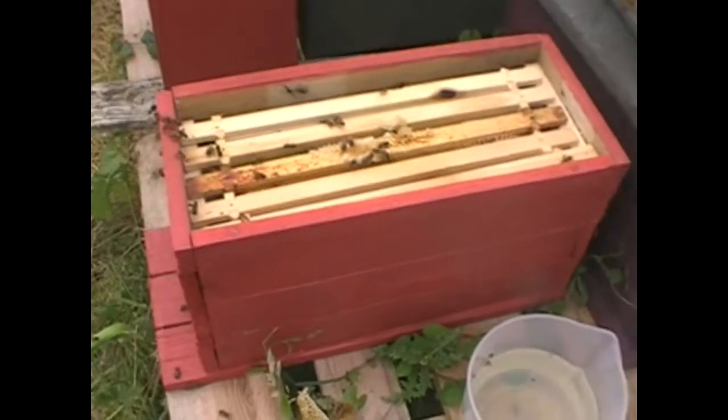So there you go - that's Remy's colony under way. I'll leave them alone for a couple of weeks and then come back and see if there's a queen in there and see whether she's started laying. We're at Scored End.